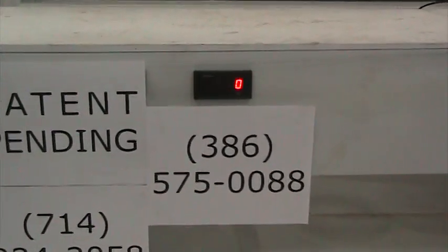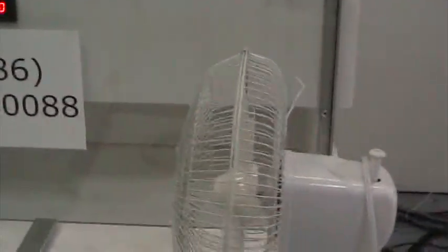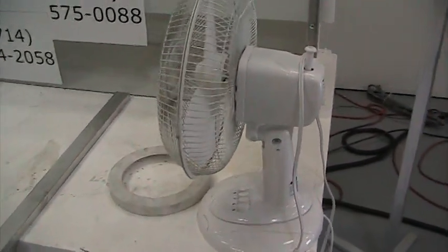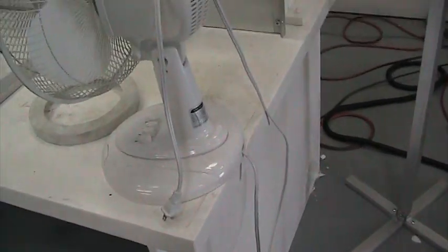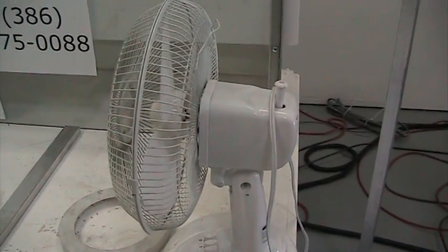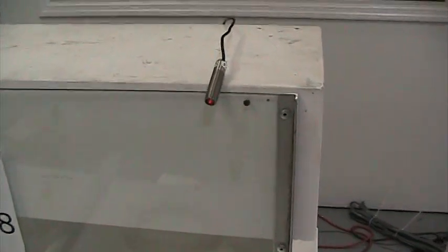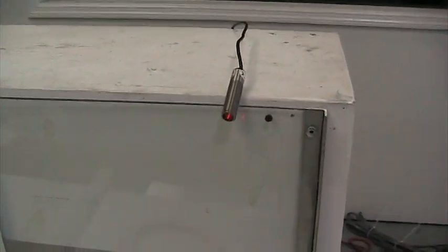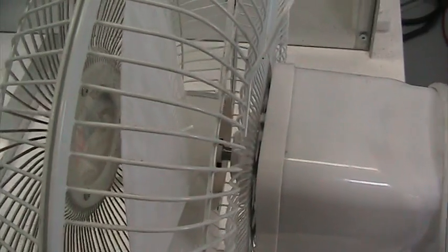Here we have a tachometer — that's the readout. On this end we have a 12-inch table fan which, as you can see, is not plugged in in any way. We're using this table fan so that there's a load in the blades caused by the motor. Here is a sensor for the tach, and on the hub of this 12-inch fan we have a piece of reflective tape.